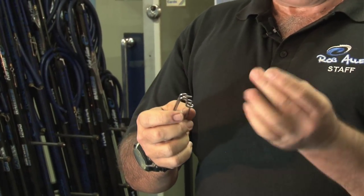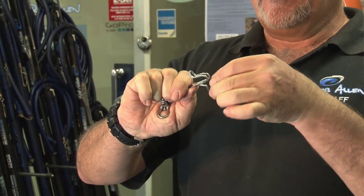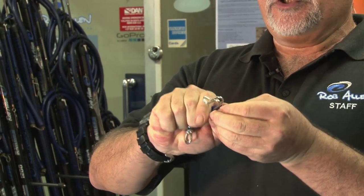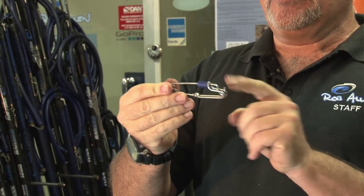To prevent that, quite simple: short piece of bungee tubing — depress the clip, slide it over, push it all the way back, getting it back onto the main line. It's now hooked between the two.